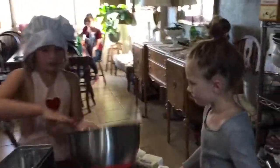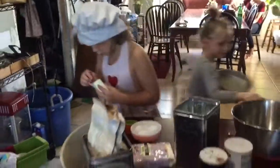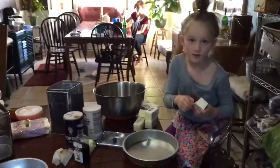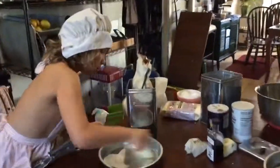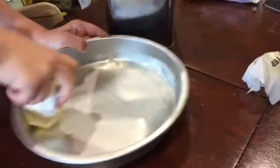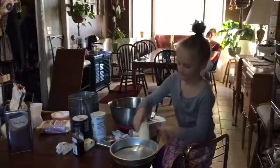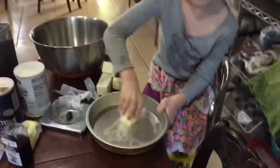Step one is we need to grease these pans with butter. So each of you take a pan and a stick of butter and rub it around in the pan until it's greased.